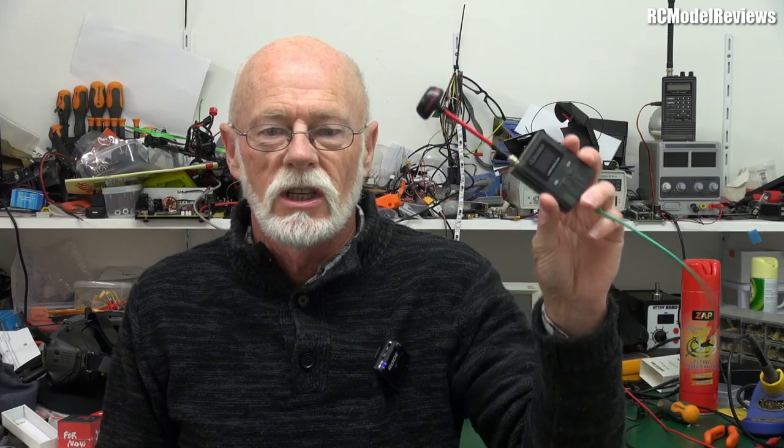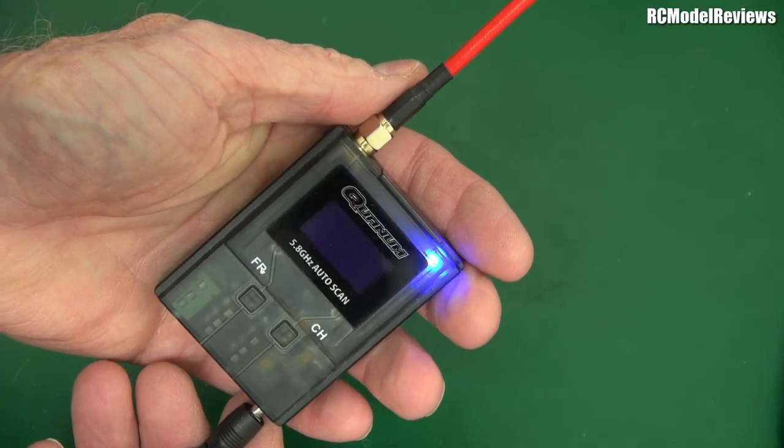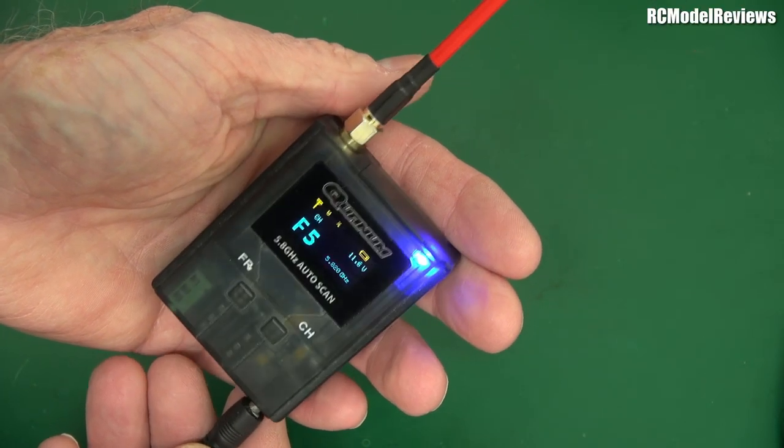To test out these goggles, I just used a cheap Quantum FPV 5.8 gigahertz receiver. A little lead plugs into the AV input, and away you go. What could possibly go wrong?